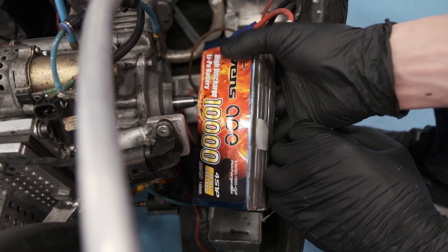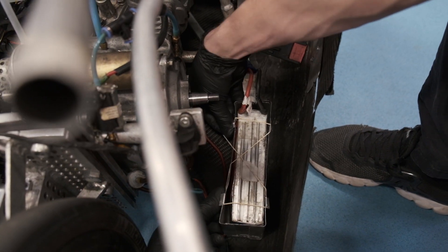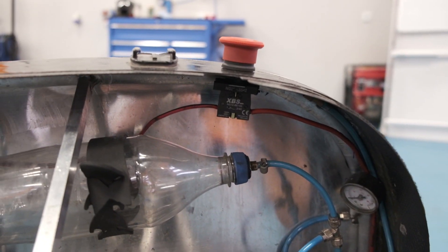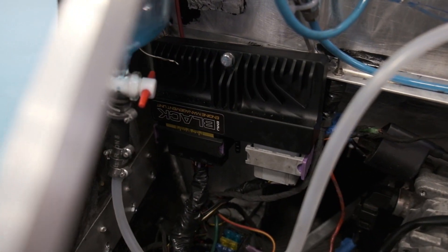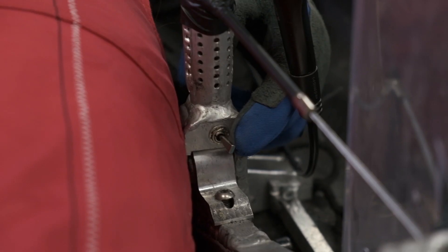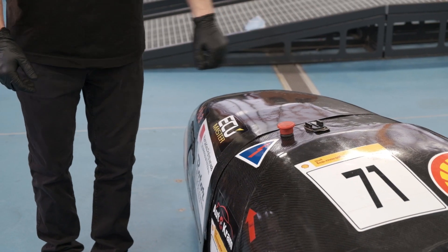The vehicle is equipped with a 14.8 volt lithium polymer battery with a capacity of 10,000 mAh. The battery is housed and secured in the engine compartment. The electrical system is protected by appropriate fuses. The car has a safety switch inside at the driver's disposal and one outside in the event of an emergency.